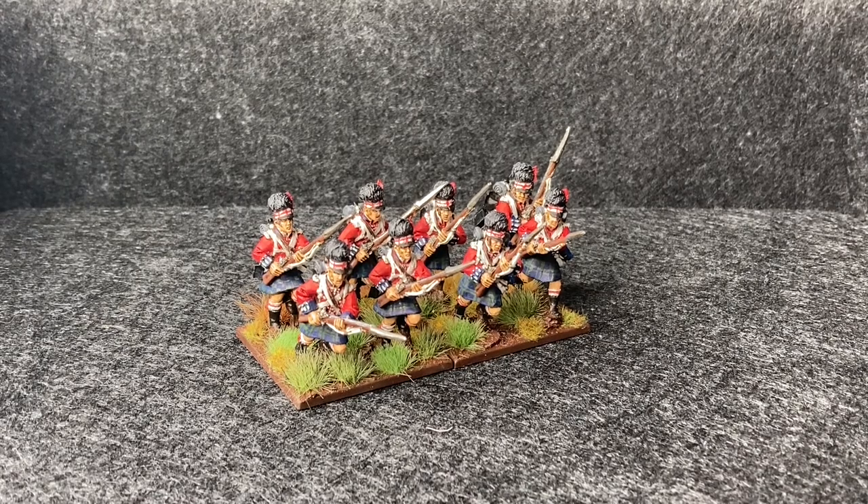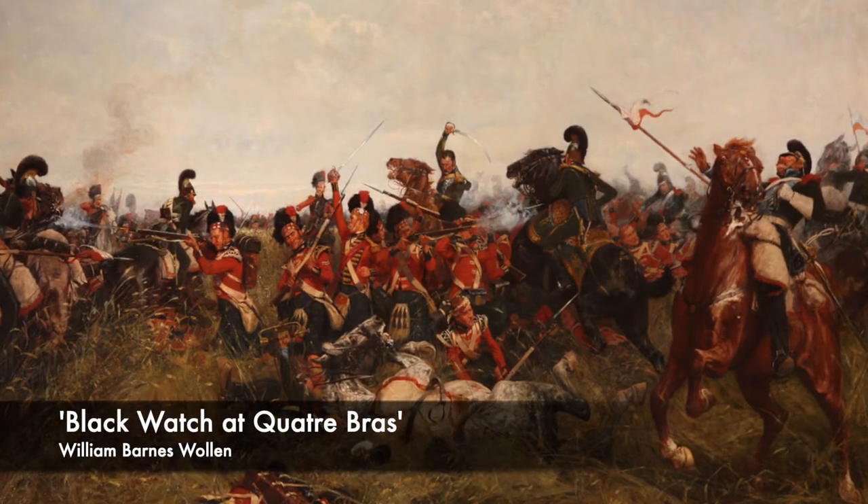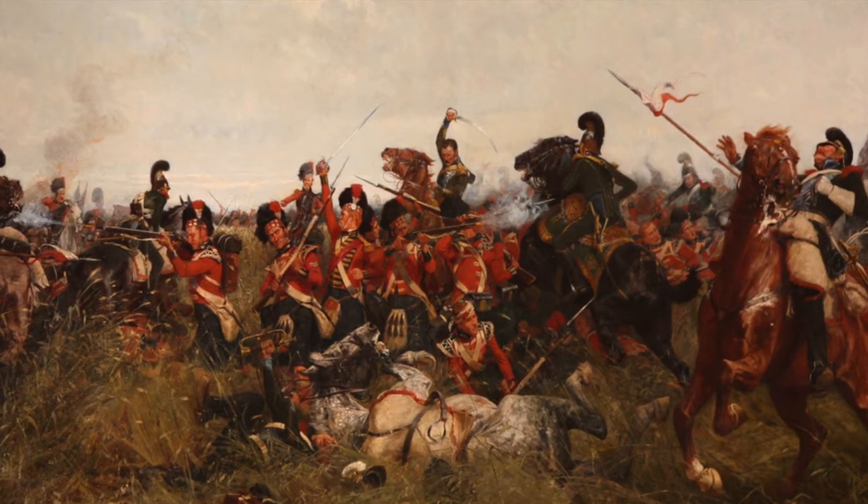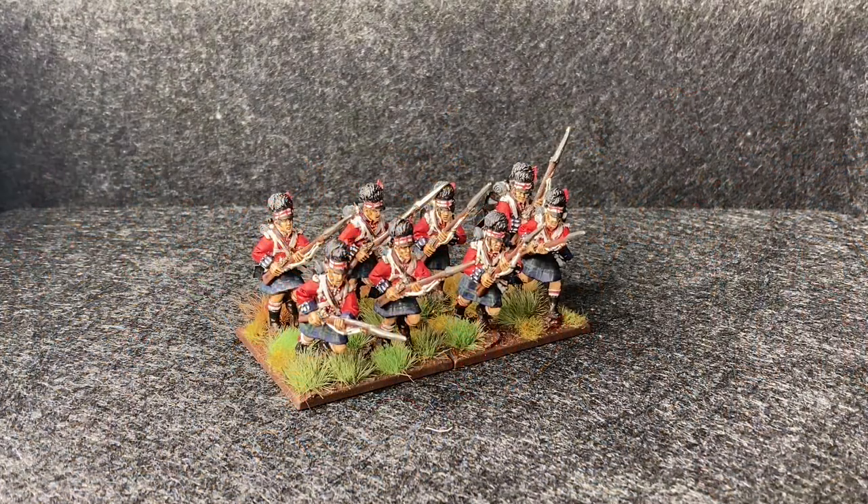This set of Highlanders that I did about a month ago is the metal box from Warlord, and I really did enjoy doing these at the time. I painted these up as the 42nd Regiment of Foot, better known as the Black Watch — a very famous Scottish regiment. They were heavily involved in the Peninsular Wars, fighting in several battles, and were also involved in the Hundred Days Campaign including the Battle of Quatre Bras. This particularly stirring painting by William Barnes Wallen shows the Black Watch square being mauled by French Lancer cavalry. They were also involved in some of the most intense fighting at the Battle of Waterloo.